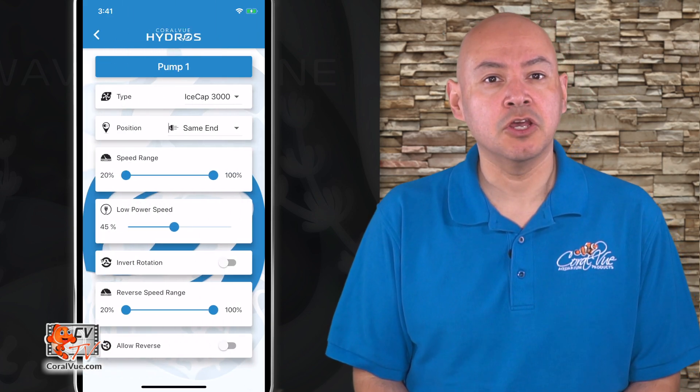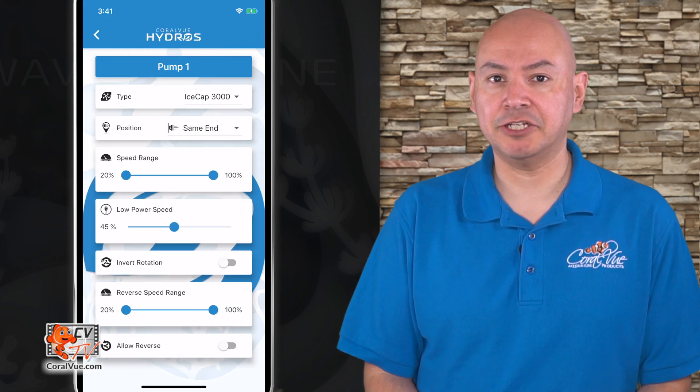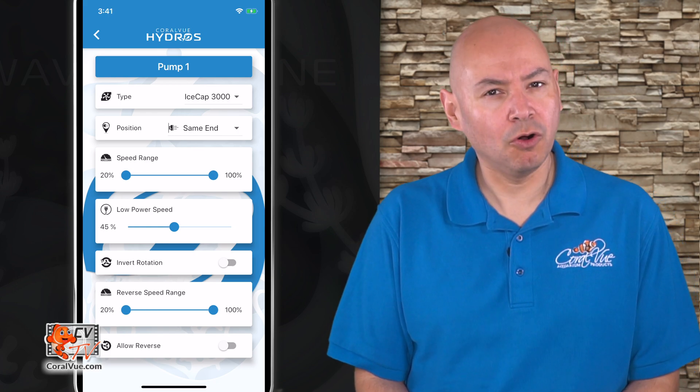Let's tap on the pump we wish to configure. Immediately, you will see the pump configuration page. Let's go over all the different settings so we understand them completely.